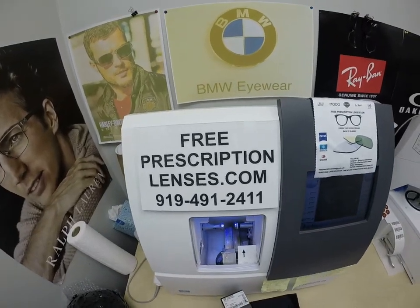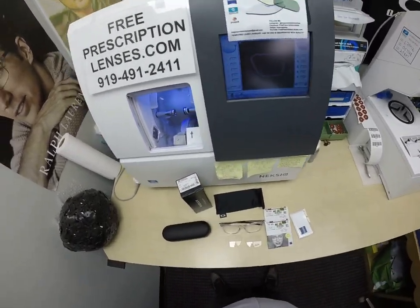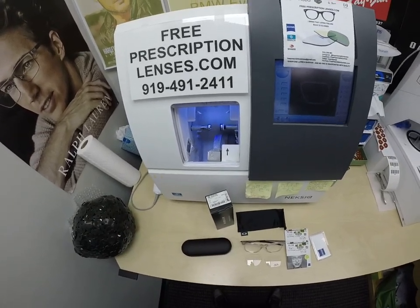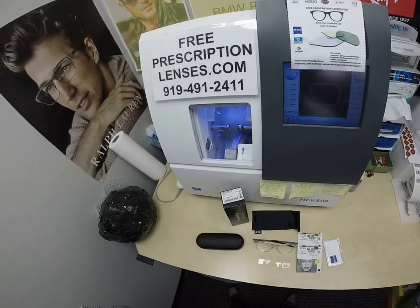This is freeprescriptionlenses.com, where everyone loves a bargain and no one is disappointed with quality. I'm the hardest working optician in the industry. My name is Seymour Better — but call me Moe, Moe Better — because I'm going to have you see a Moe Better look and show everyone else how I bring that loving feeling back to glasses when I show you Van's Oakley Wheelhouse.